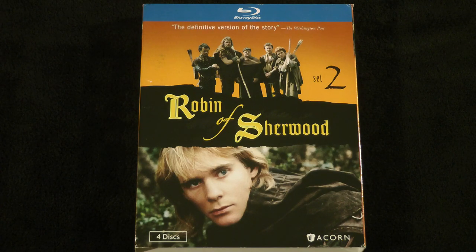On disc two we have The Inheritance with commentary by Jason Connery, Mark Ryan, and Clive Mantle. The Sheriff of Nottingham with commentary by Jason Connery and Mark Ryan. The Cross of St. Cirius. Crom Cruach with commentary by Jason Connery and Mark Ryan. And The Betrayal. On disc three we have Adam Bell, which features two commentary tracks — one by Jason Connery and Mark Ryan, and another by Nicholas Grace and writer Anthony Horowitz. Nicholas Grace, who played the Sheriff of Nottingham, is an actor I was familiar with from the original Channel 4 TV movie of Max Headroom, where he played the head of Network 23. Then we have The Pretender, Rutterkin, and the two-part finale The Time of the Wolf, with commentary by producer Esta Charkham and writer Sid Roberson.